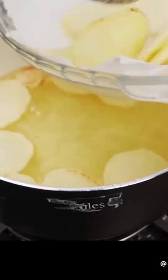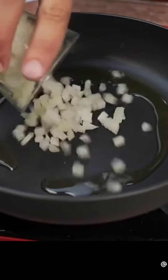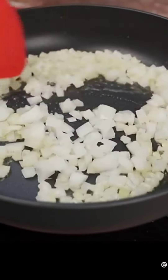Now in another pan, I will add olive oil to taste. With the olive oil hot, I'm going to add a chopped onion and stir it so that it fries well.